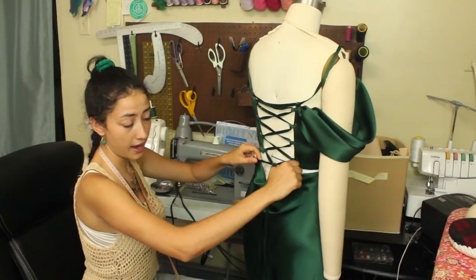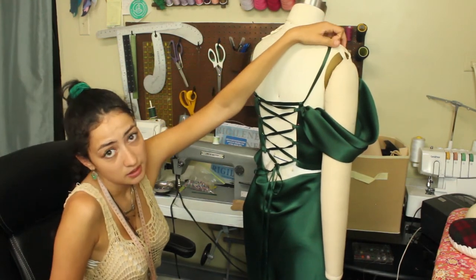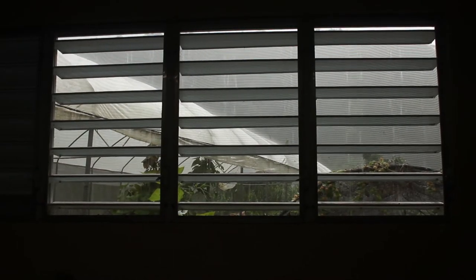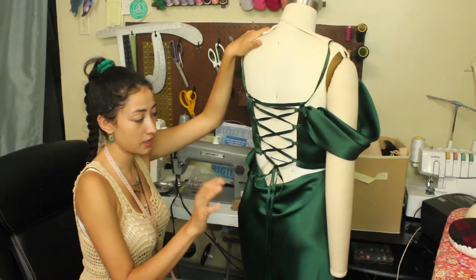She texted me! I ended up cutting out two orders in the meantime — that was good. Now it's raining, that's what all the noise is. She likes how it's looking, so I'm going to start sewing.